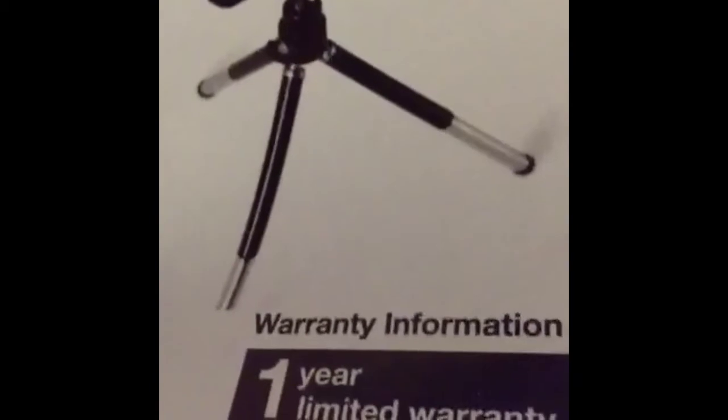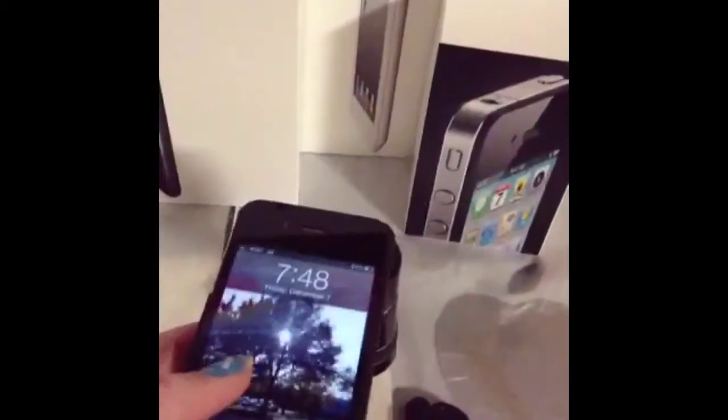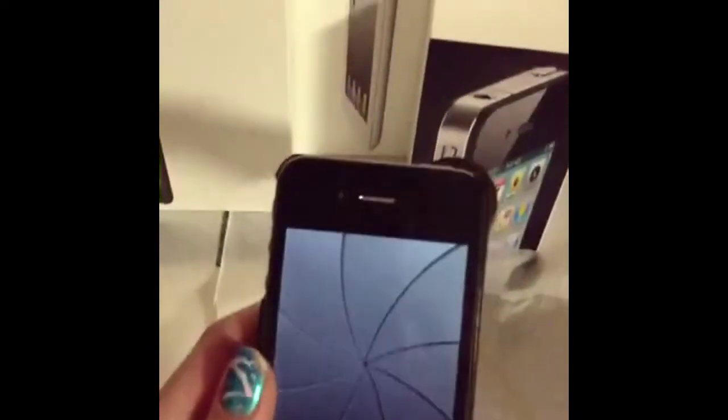It has a one year limited warranty. I got this at a Kohl's in their electronics section, so check it out. The camera zoom on it is really good.